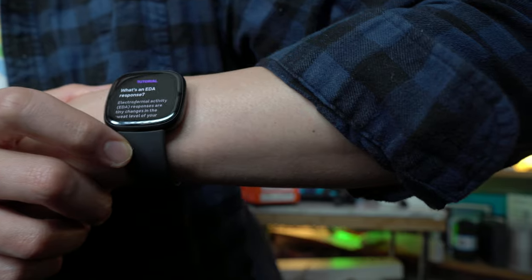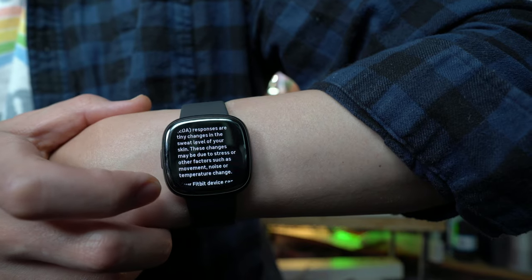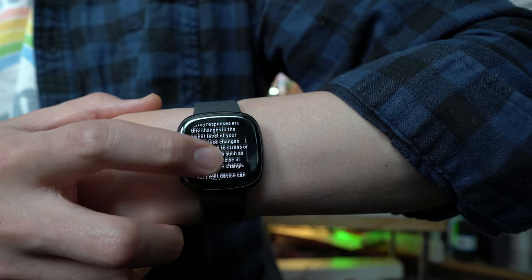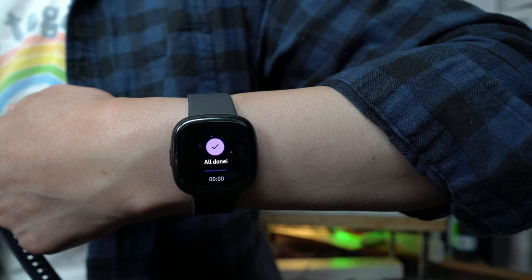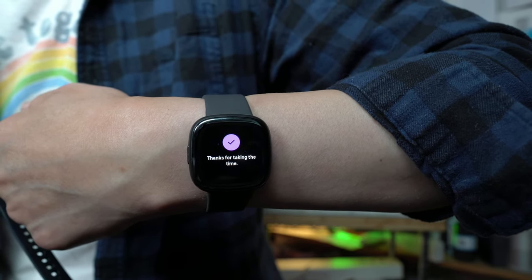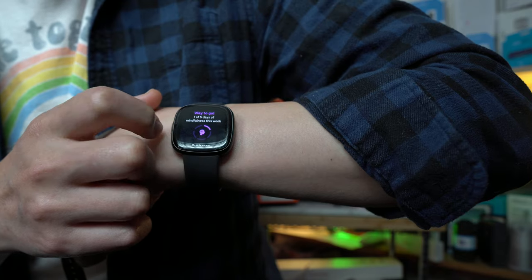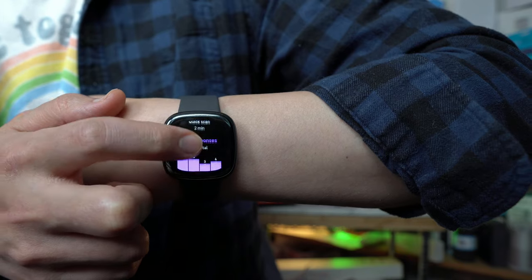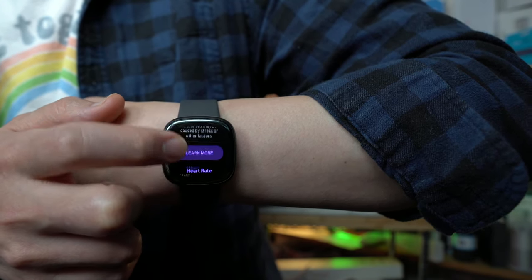EDA responses are tiny changes in your sweat level on your skin. These changes might be related to stress or other factors such as movement, noise, or temperature change. The watch can detect EDA responses during a quick scan or guided session. After the EDA scan completes — similar to the original Sense — it asks how you're feeling. I selected calm, and it gave me a result of 17 EDA responses, noting one of five days of mindfulness this week.